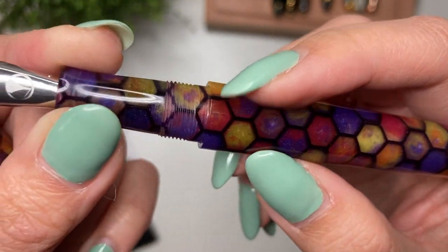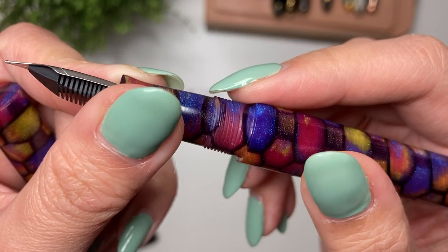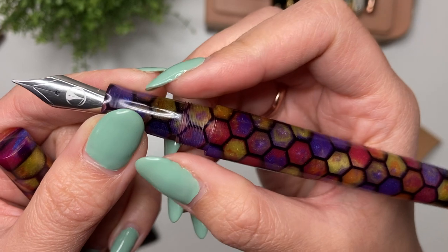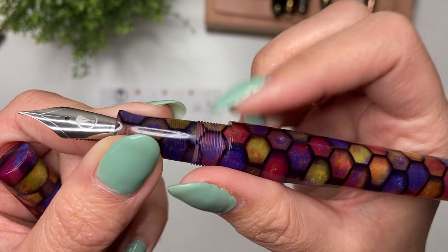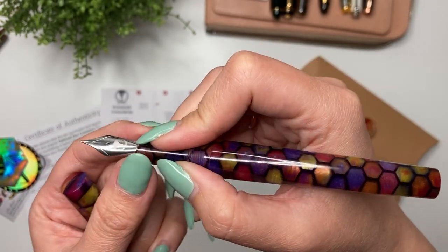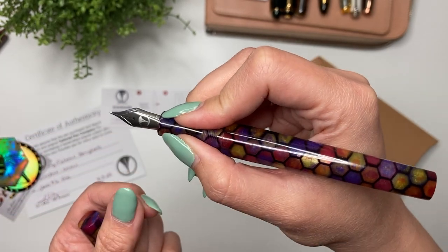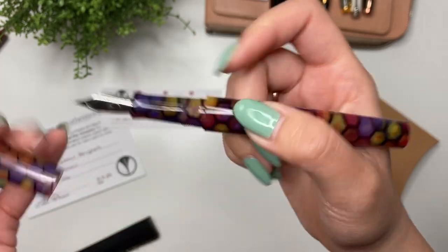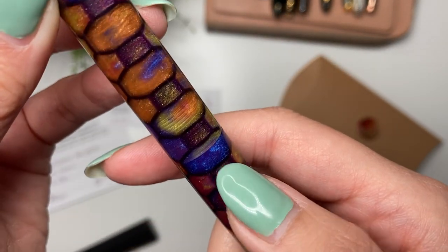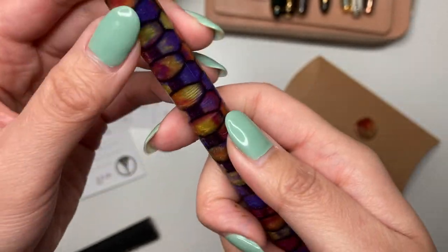I'm just totally mesmerized by the colors. There is a little bit of a step up here. The more that I acquire pens and try out different pens, the more I'm realizing that I really prefer a lack of a step up — but the threads themselves aren't sharp. That step up, depending on where you place your finger, might be a little bit of a bother. But let's see how many turns it takes to open. I love that they line up — the colors aren't exactly lined up, but the lines of the honeycomb do line up, and I love that.